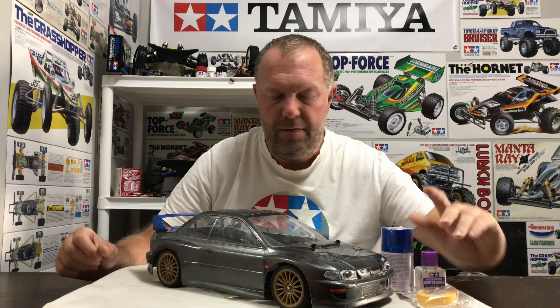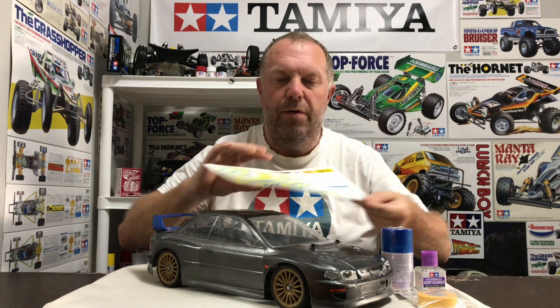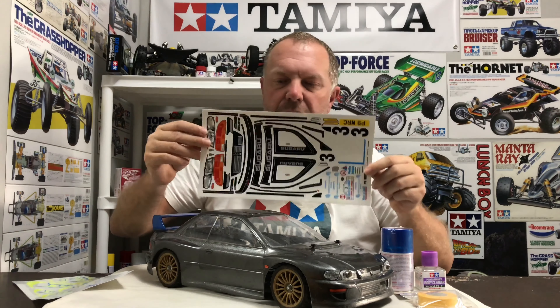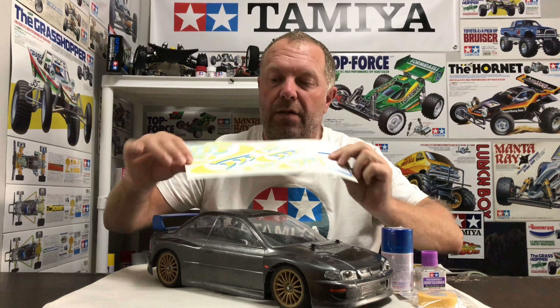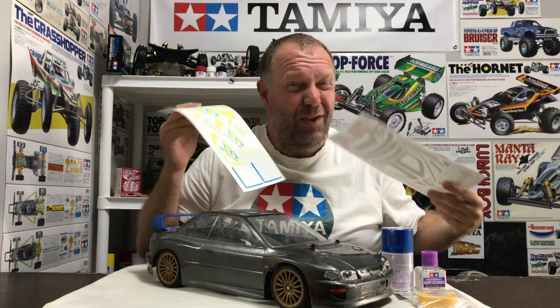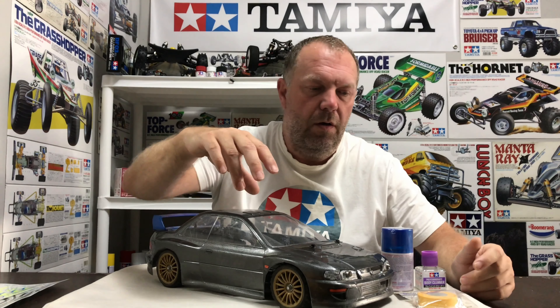I've got a big lump of Tamiya masking tape to do all the windows, and I've got the reproduction decals — two sheets. One is the basic car decals with all your window decals and whatnot, and then we've got the actual Subaru livery. I do think this is going to look mega cool — I'm hoping it is.